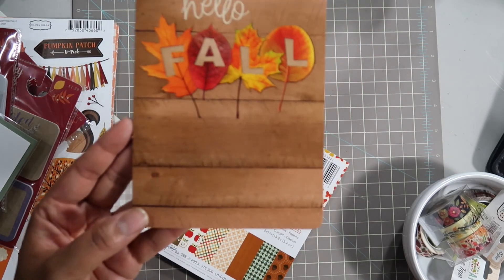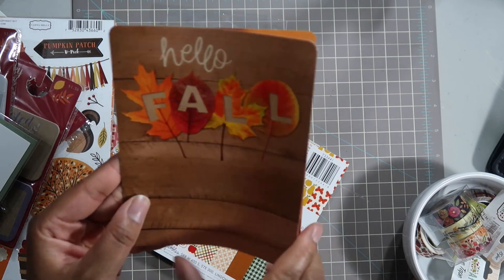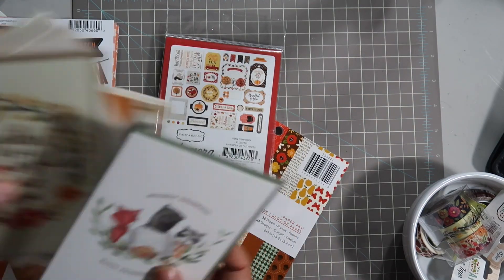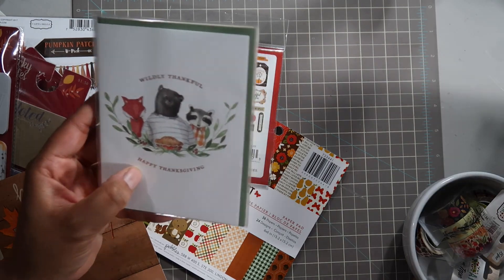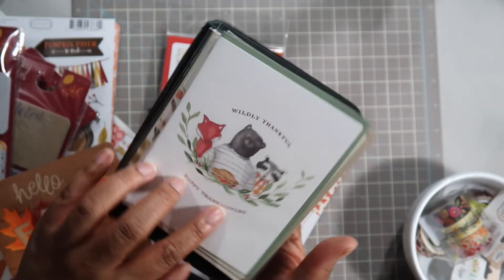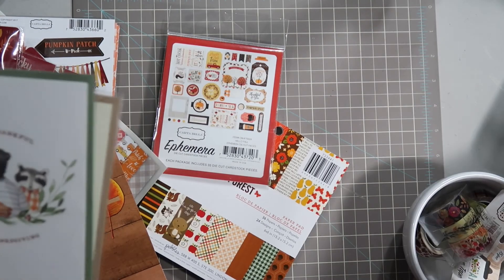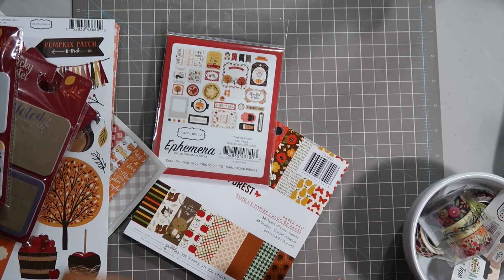Here's one that I found at Target that I thought was really pretty - it just says 'Hello Fall.' I know I have to trim this one down because it's rather large in comparison to these cards. But the cards I have from Paper Source and Rifle Paper Co are pretty much the exact size of my planner, so they fit perfectly in the number three Foxy Fix - just to give you a visual of how big those cards are in comparison to the planner.